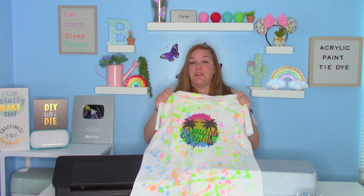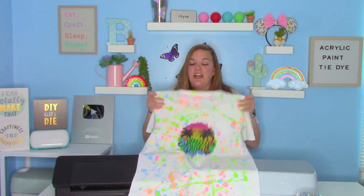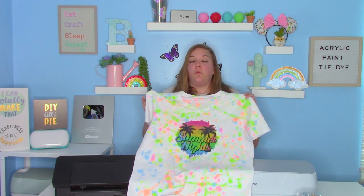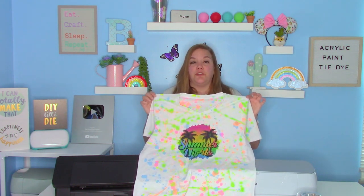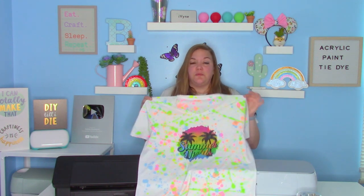I did mine using a sublimation design, but you can absolutely do yours using HTV. I just was really in love with this design, which I'll link everything down below. You'll just need a few supplies. You'll need a light colored shirt — white is going to show the colors of your acrylic paint best. You can use cotton, polyester, whatever you want. This is a polyester Cricut one I got on super clearance.